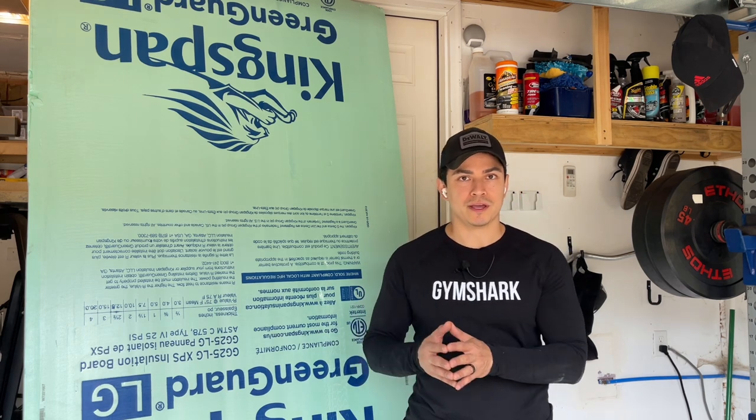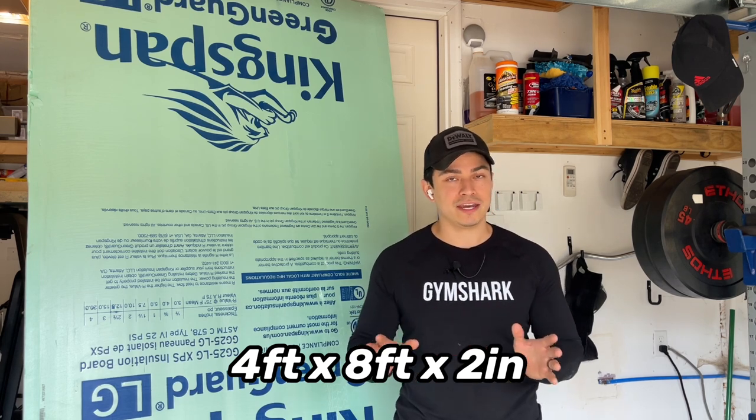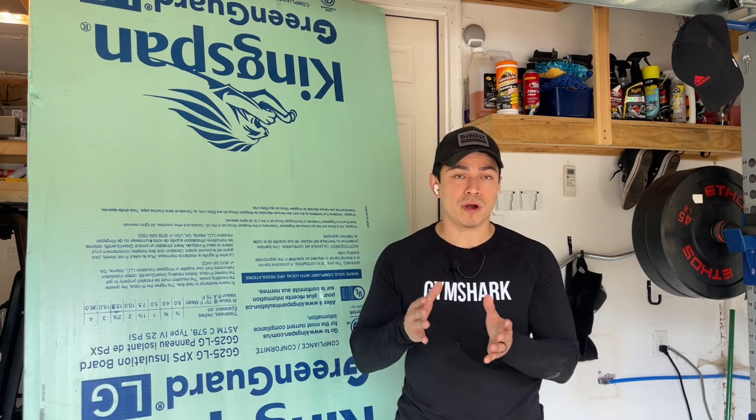To begin making our LED cardinals we need insulation foam board. They sell these in sheets of 4 foot by 8 foot and this one is 2 inches thick. You don't want to go with anything thinner. You could also use plywood, but plywood is heavier, harder to cut, and a little more difficult to attach the LED lights, so I'm definitely going to stick with insulation foam board.